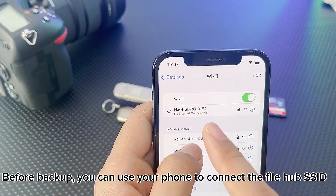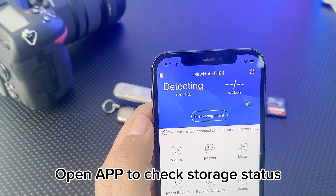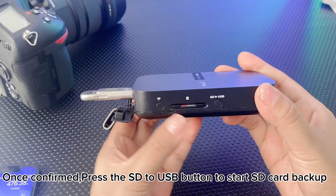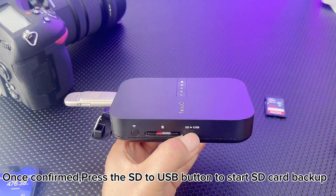Before backup, you can use your phone to connect to the file hub. Open the app to check storage status. Once confirmed, press the SD to USB button to start SD card backup.